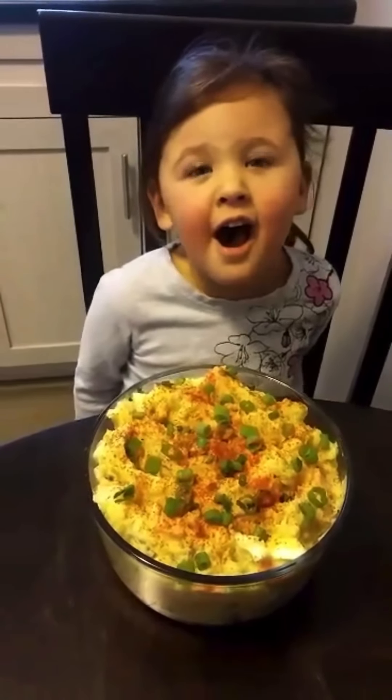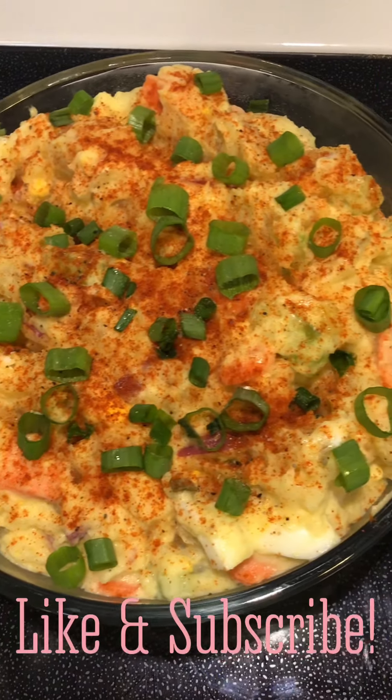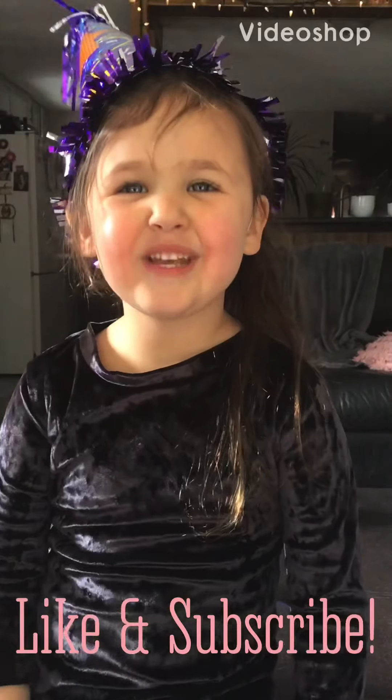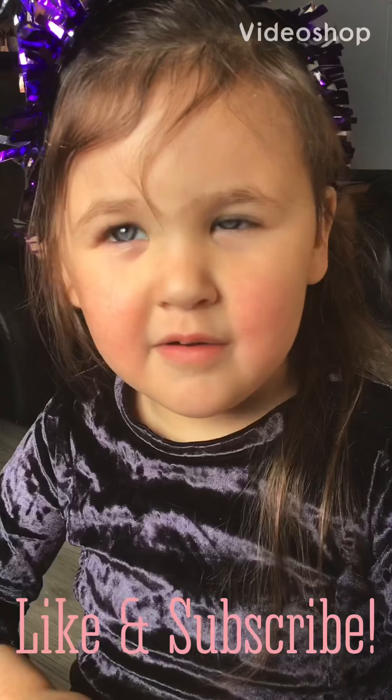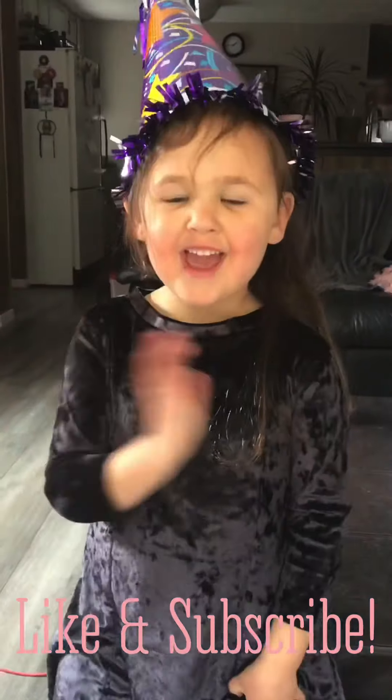Ta-da! Potato salad, friends! Thank you guys so much for watching my videos. Have a great day!